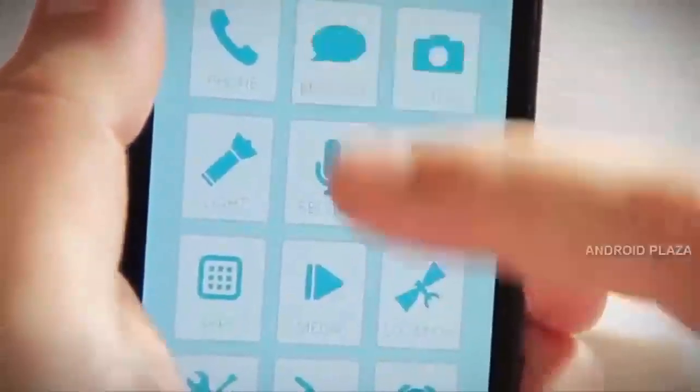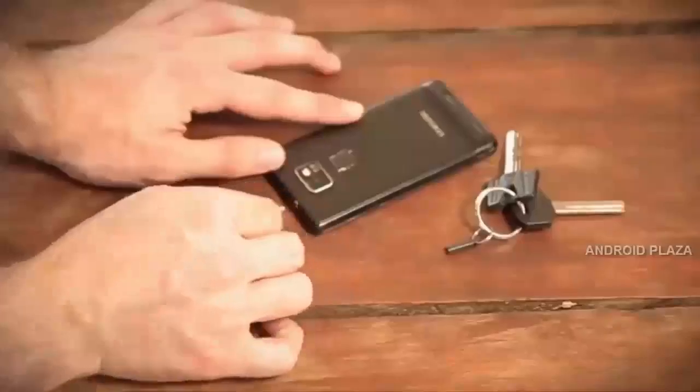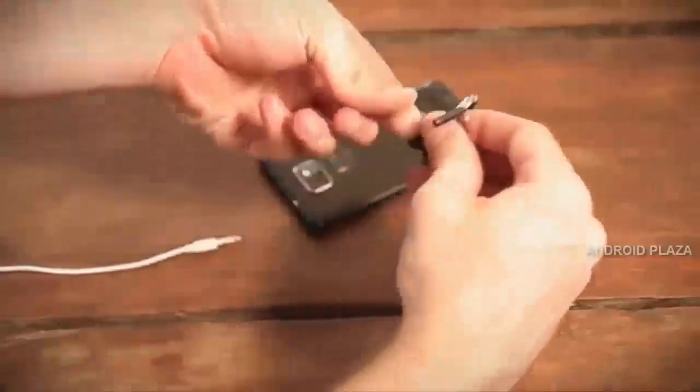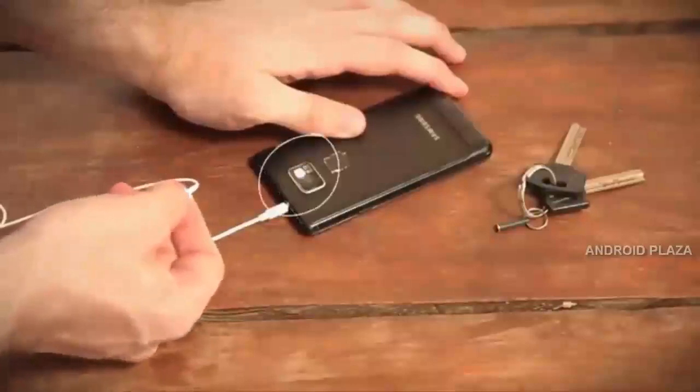Pressi is not just a one-trick pony. You can easily configure the Pressi app to execute different actions for different sequences of clicks. For example, two short clicks can call your mom and two long clicks can call your dad. And if you want to use your headphones, just let Pressi rest in the special keychain and use the headphone button as Pressi — it all still works.